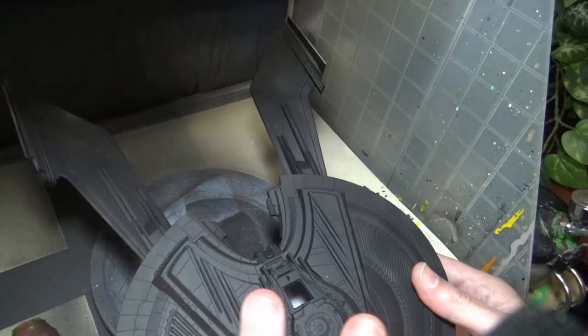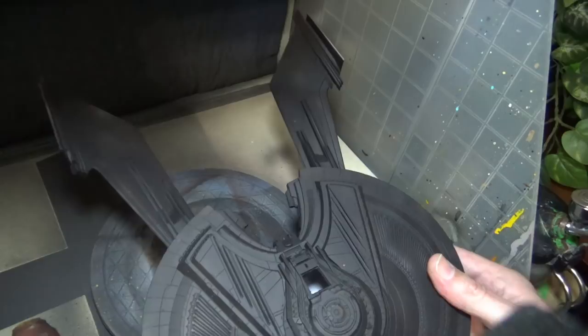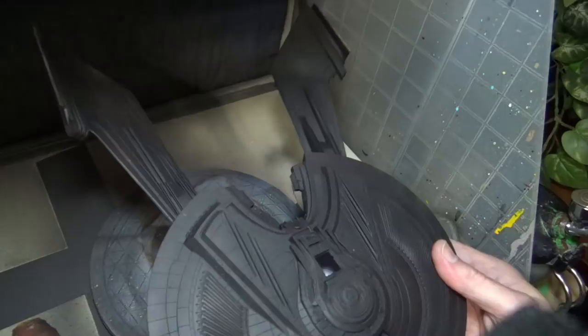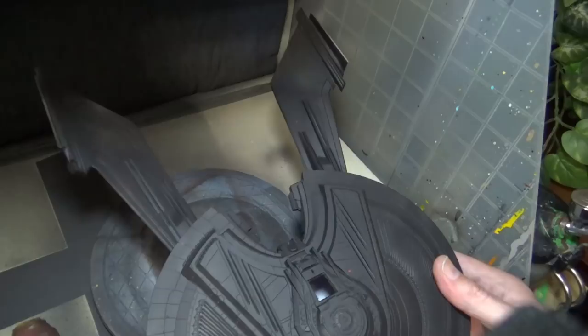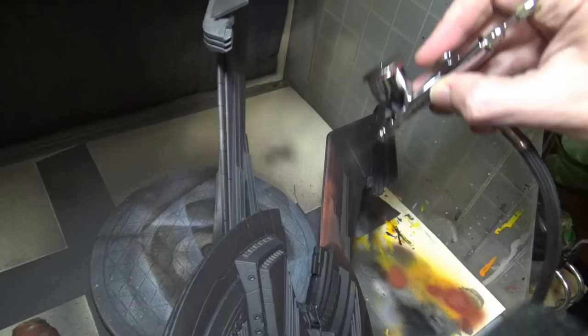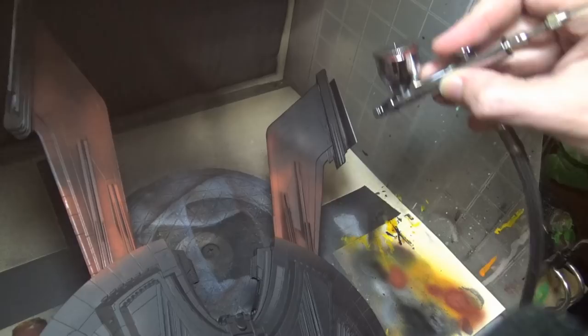We've already primed it in black, and I was initially gonna do all the weathering after doing the metallics, but I decided to do a mix and match and build the colors up slowly to see what works. So we're gonna start off with rust — not a whole coat, just a little bit of color here and there in the recesses. For the rust color I'm using Panzer Aces Shadows Flesh. It's not a perfect rust color, but since it's gonna be majority covered by metallics it'll work. The goal is that some of this color will show through once we do the metallics.